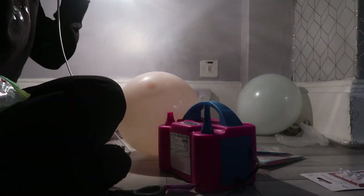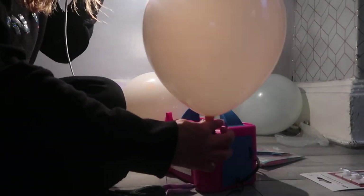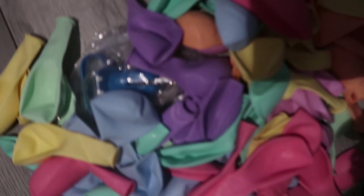I got all these balloons from Amazon — they were about £9 and they come in a variety of different pastel colors. However, I won't be buying them again because a lot of them did actually pop. I ended up blowing up about 25 balloons for the first pillar, and these are all the balloons so far.